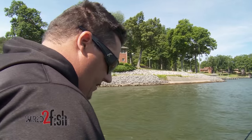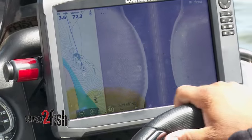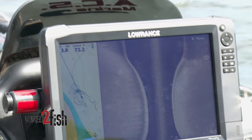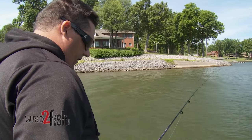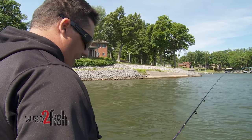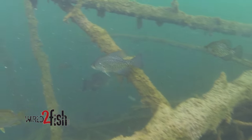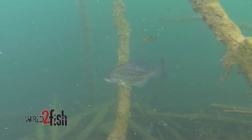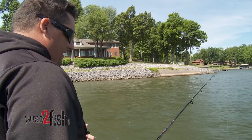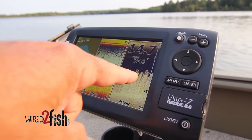The big key for me is the electronics. I run two Gen 3 units — a 9-inch in the front and a 12-inch in the back. Those are pretty pricey units, but you don't have to use the most expensive units on the market to go crappie fishing. Side imaging really makes the process easier because you want to spend a good part of a day idling around looking for brush piles and marking them, since not every pile you find is going to be loaded with crappie. Side imaging cuts down that process significantly, and a lot of these technologies are built into more affordable units like the Elite Series from Lowrance or the Helix line from Humminbird.